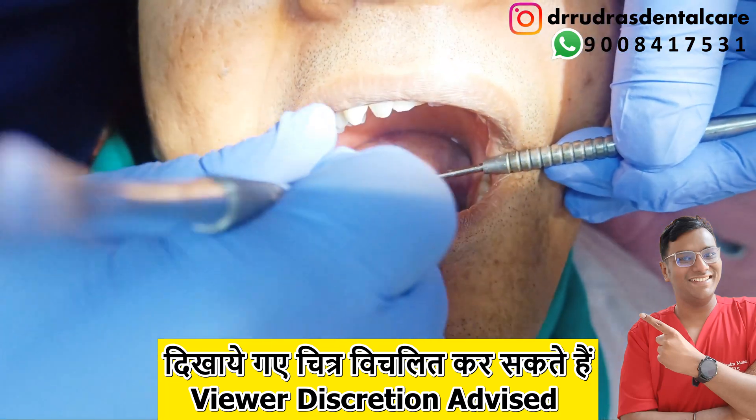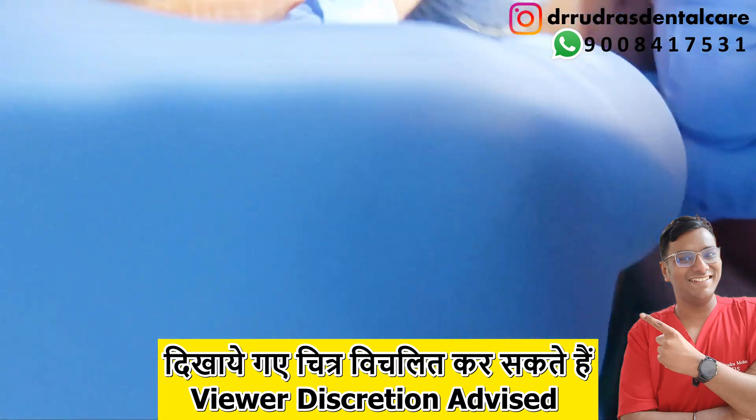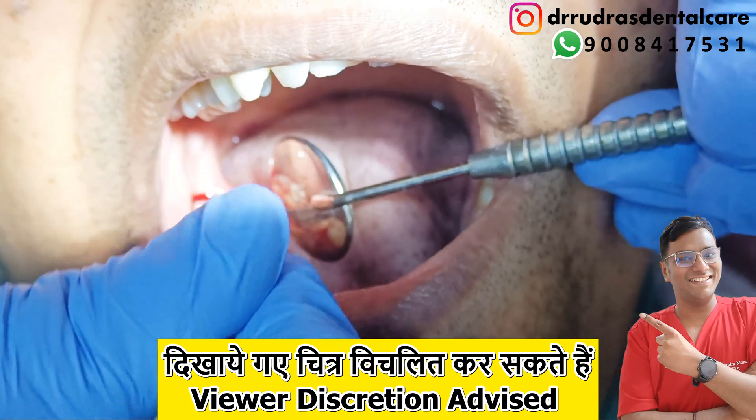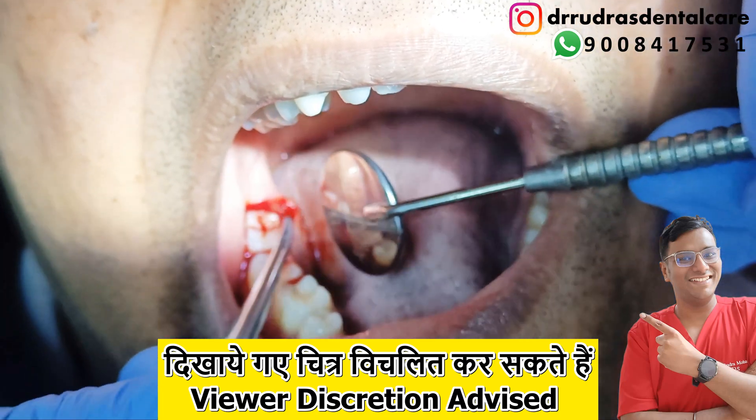This procedure is completely carried out under local anesthesia and a full thickness mucoperiosteal flap is raised. The patient is not undergoing any sort of pain, but just pressure sensations while we reflect the mucoperiosteal flap.